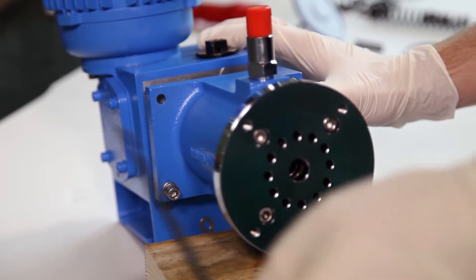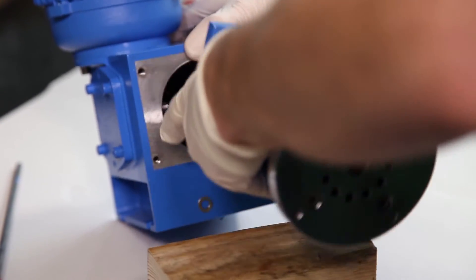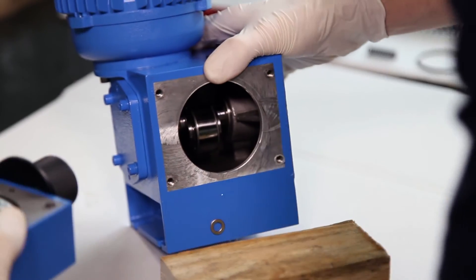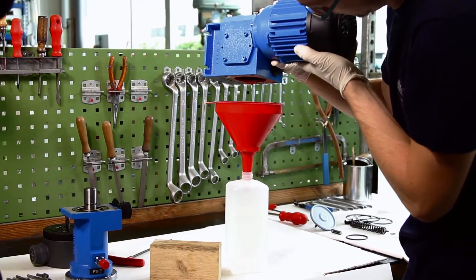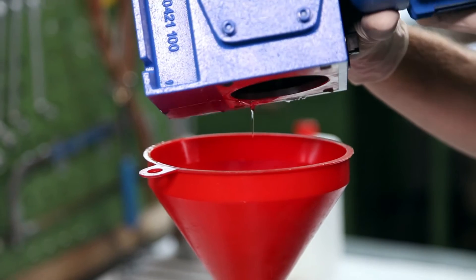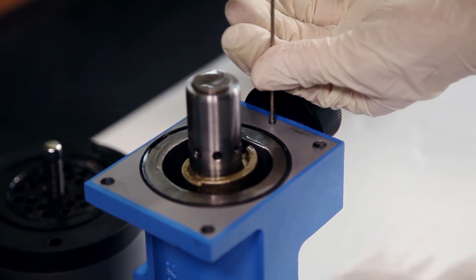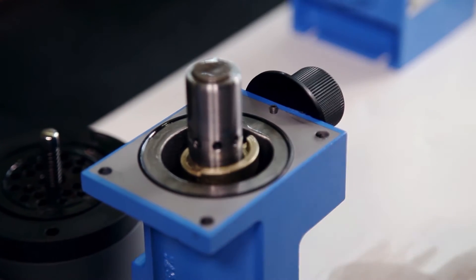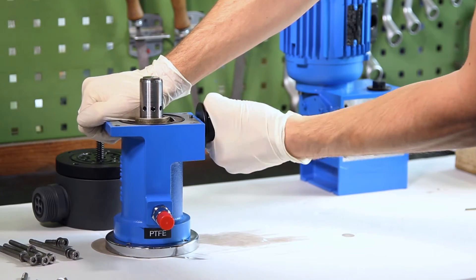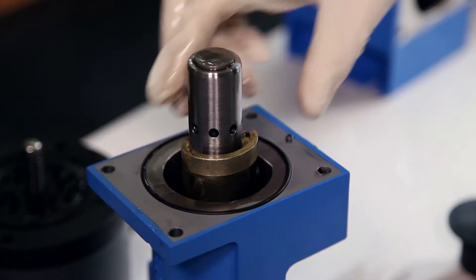Disassembling the piston flange should in any case be done with great care, as the piston spring is released during that procedure. As the remaining oil accumulated in the drive gear during the last steps, it can now be discharged. Next, the spindle is removed by loosening the threaded rod. The piston as well as the distributing regulator do not have to be removed. If you do remove both parts, make sure you reassemble them correctly.